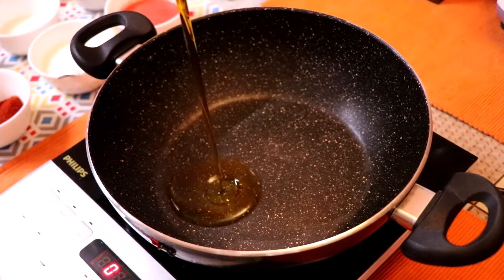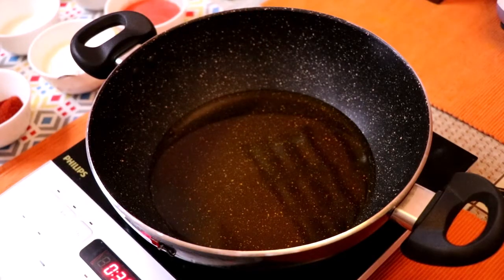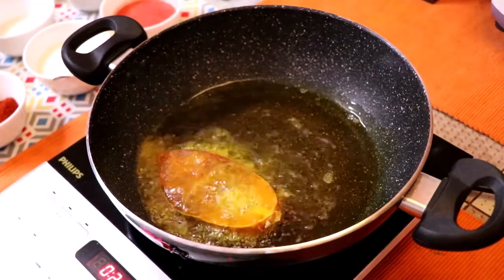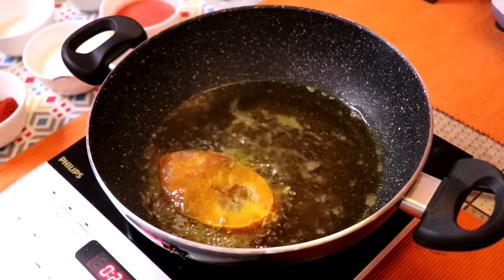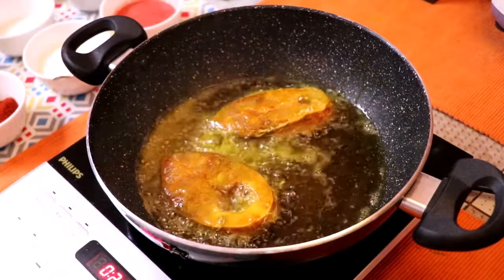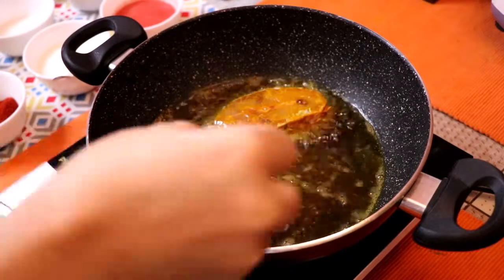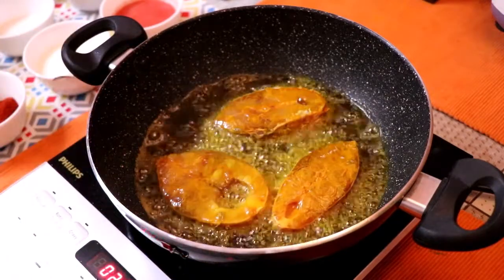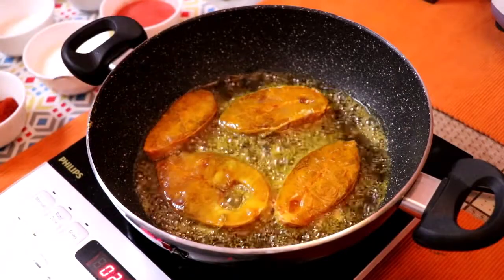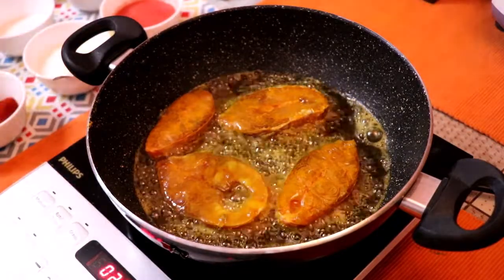First, I'll heat the pan. Once the pan is hot, I'll add oil into it. When the oil is hot, I'll gently lower the fish pieces in one by one, carefully, so the oil doesn't splatter.